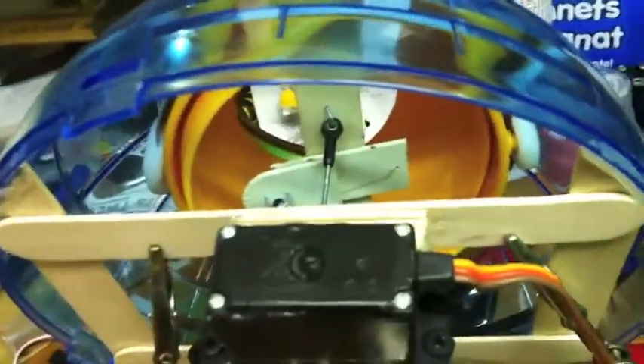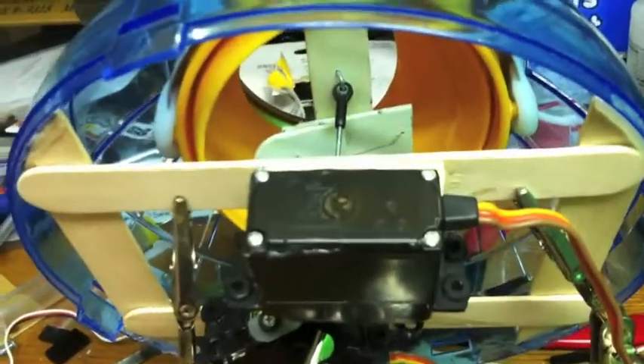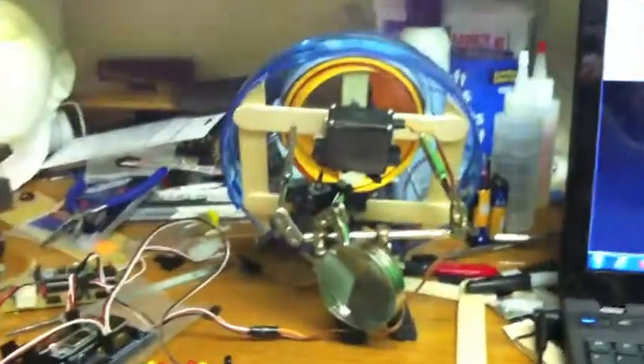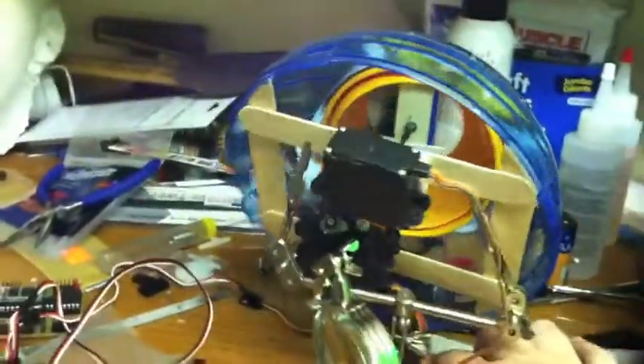The design needs some definite refinement. I've just been super gluing popsicle sticks into place to make a frame for this stuff. The servos need to be centered properly because the horizontal servo is kind of off kilter. But I'm kind of happy with the way it's turning out. Let's turn this thing around.